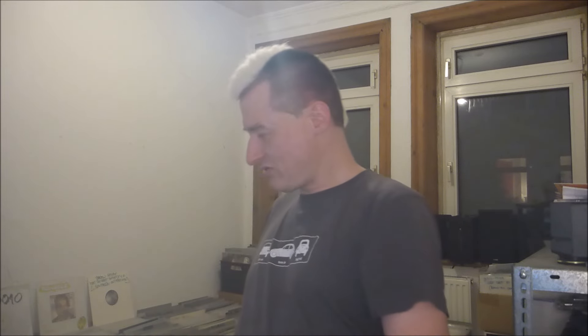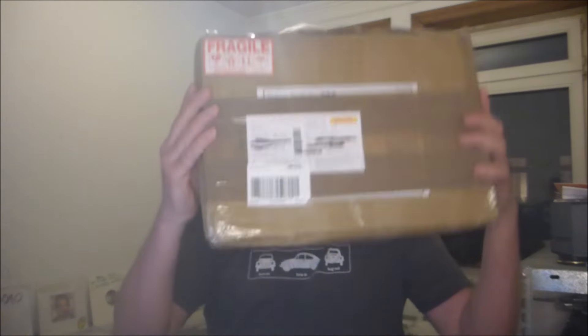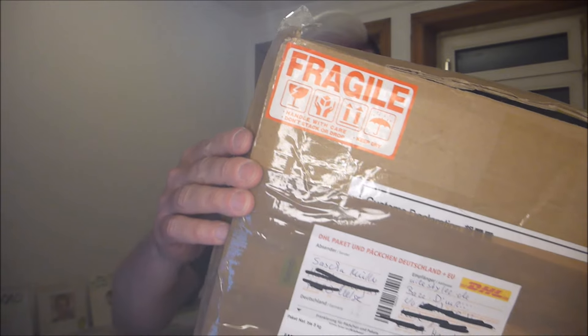I've got a parcel sitting here which arrived at my place a few days ago. This was announced to me and, as you can see, it's fragile. This was sent to me and announced to be by Sascha Müller, my long-time friend, collaborator, musically a partner in music — someone I've known for like 25 years now.